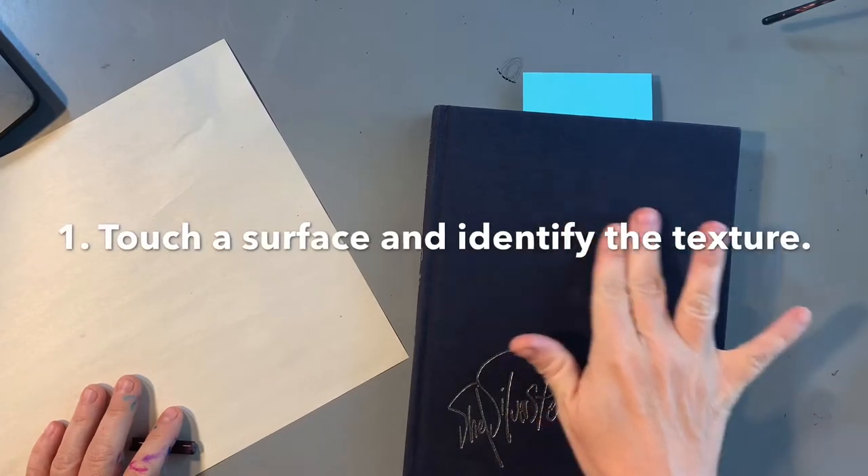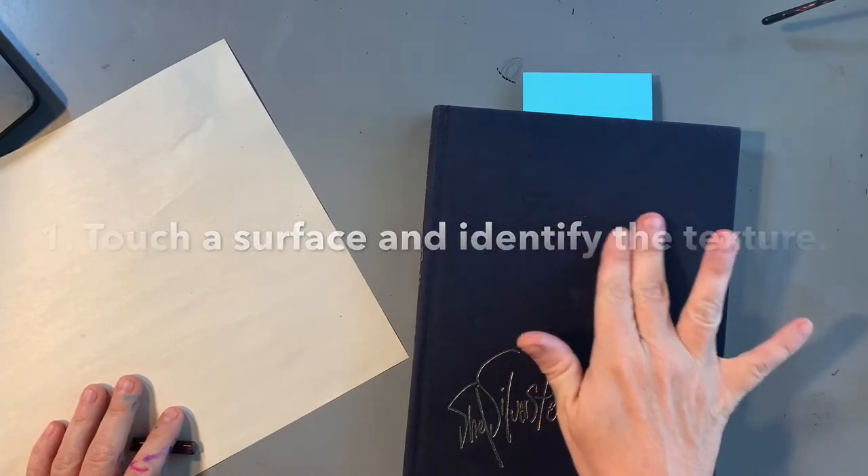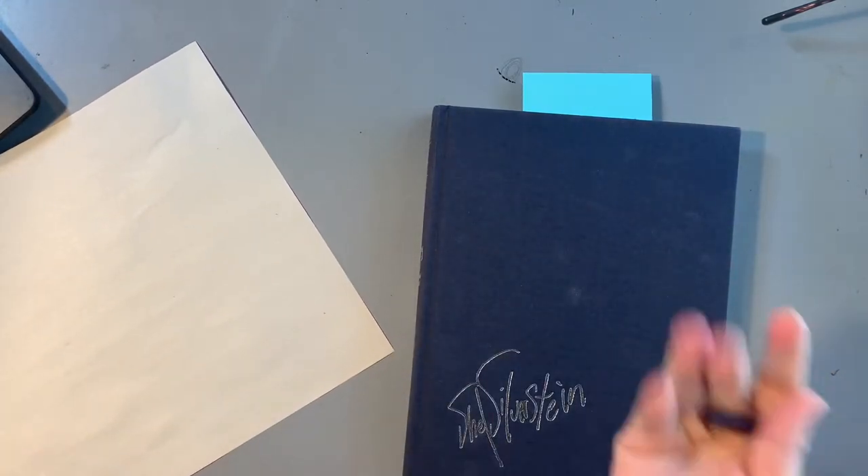Step one is to touch a surface and identify the texture. Is it rough, smooth, soft?